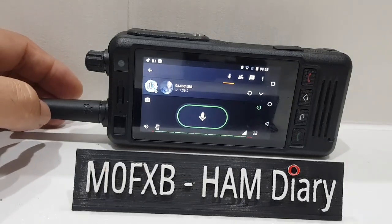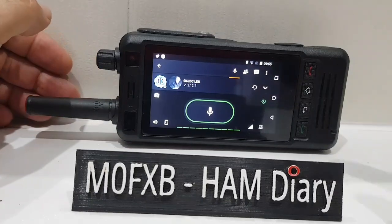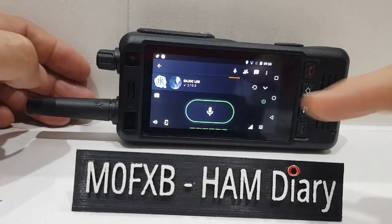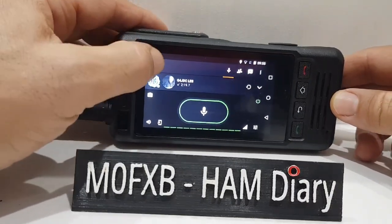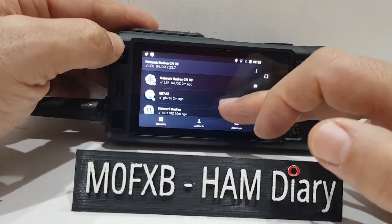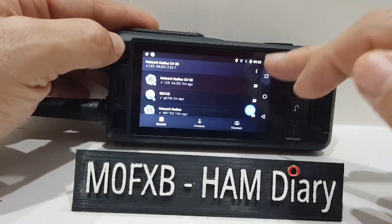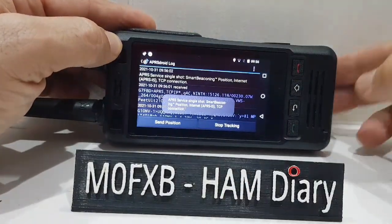I just turned off the 70 centimeter PTT part. Here you are - network radios channel on Zello. Of course you can download all kinds of channels for this. Let's just hit that. What else are we running here? APRS Droid - you can send your position.